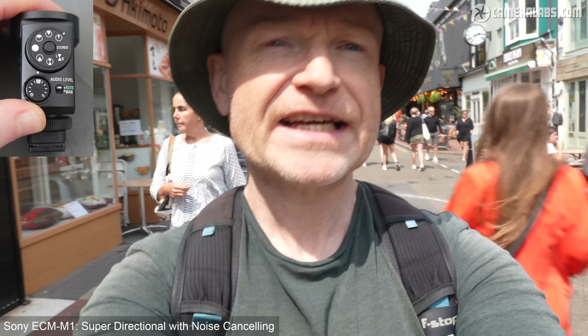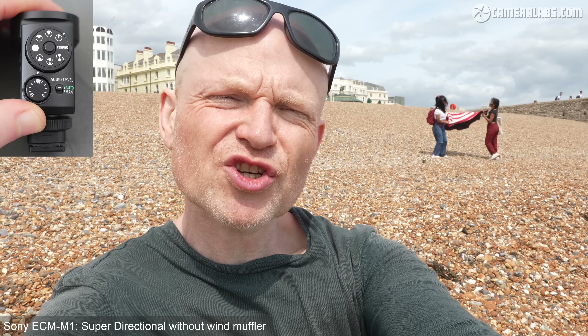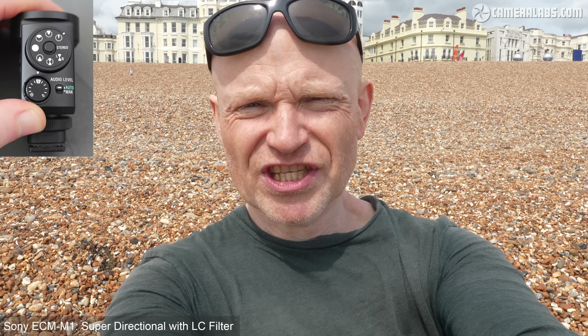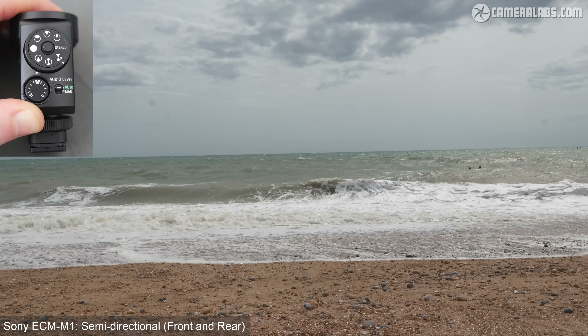Testing the wind muffler effectiveness on a breezy street — without it, wind noise is clearly audible. Attaching the supplied wind muffler to the microphone produces a noticeable reduction in wind noise. For comparison, a clip with digital noise cancelling enabled is also shown, with quite a few people chatting around and the wind having really picked up.